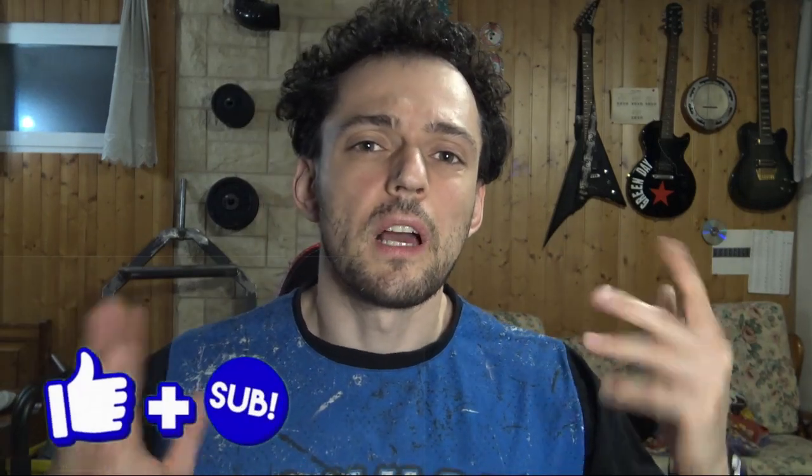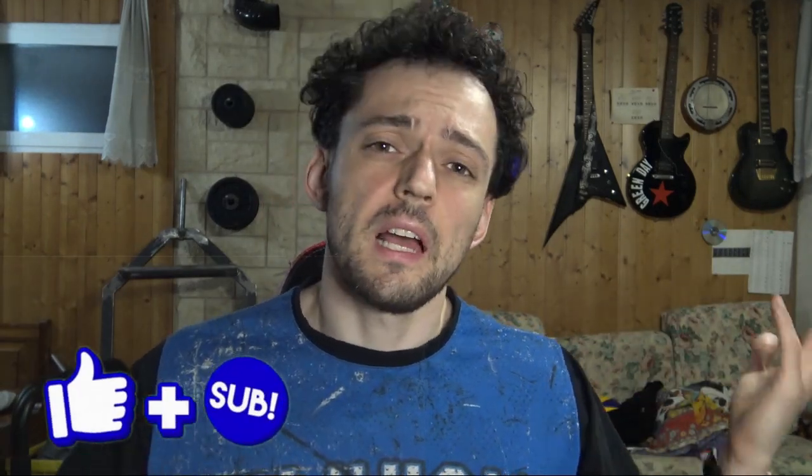This video was a little bit different from the usual. Just comment if you like this type of video, and don't forget to like and subscribe. Bye!